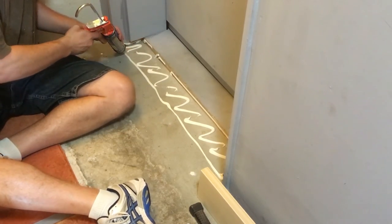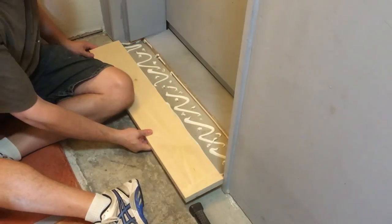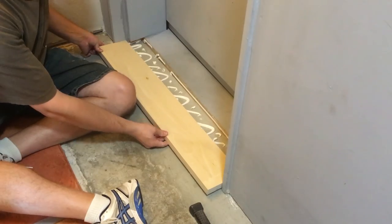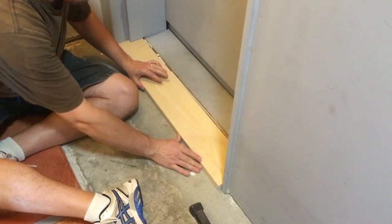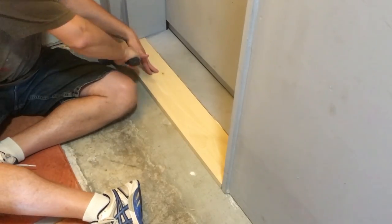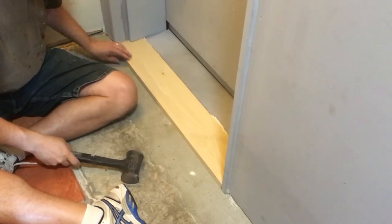I attached the board to the concrete slab using construction adhesive. I had used Redguard waterproofing compound under the other side's threshold but skipped it this time, since I'm not really convinced it's necessary in our super dry Arizona climate. If I'm wrong, I'll just fix it when the problem arises.